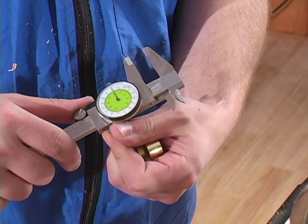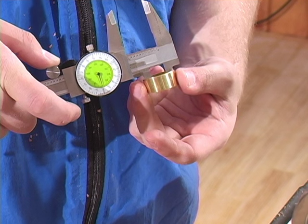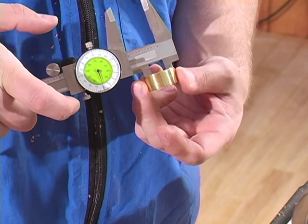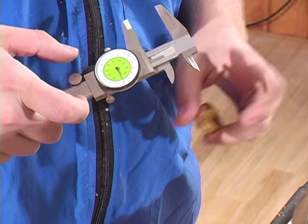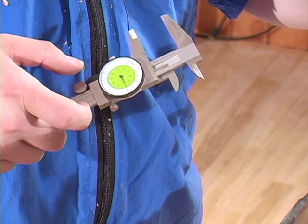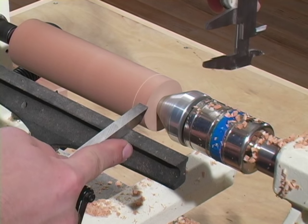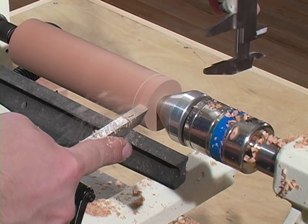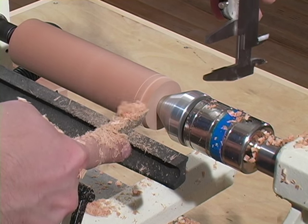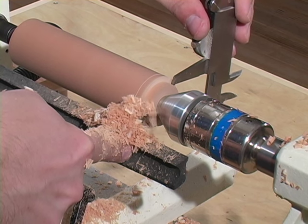Now we'll use those vernier calipers again to measure the inside diameter of the ferrule, and use that with our parting tool for the diameter on the piece. I'll use the parting tool with the calipers, working in small steps to reduce the diameter until the calipers fit.